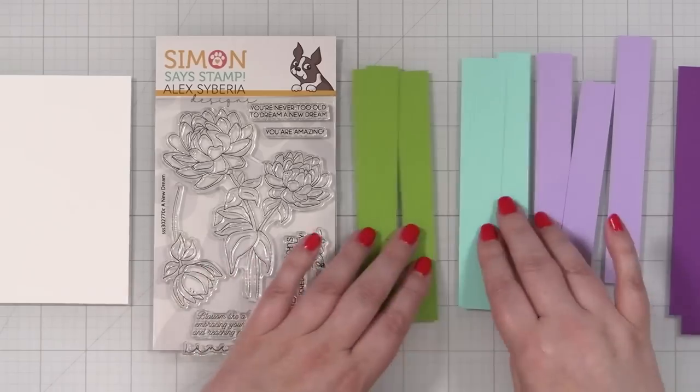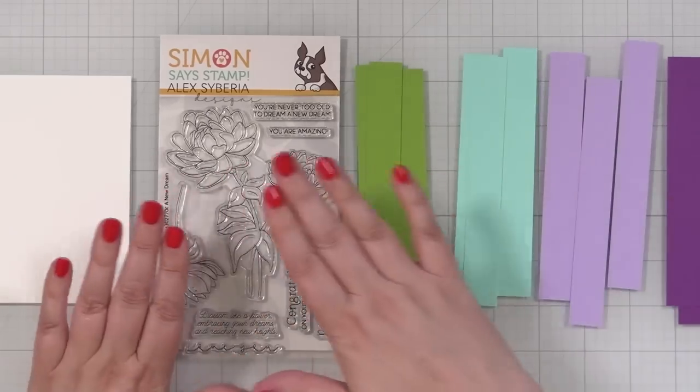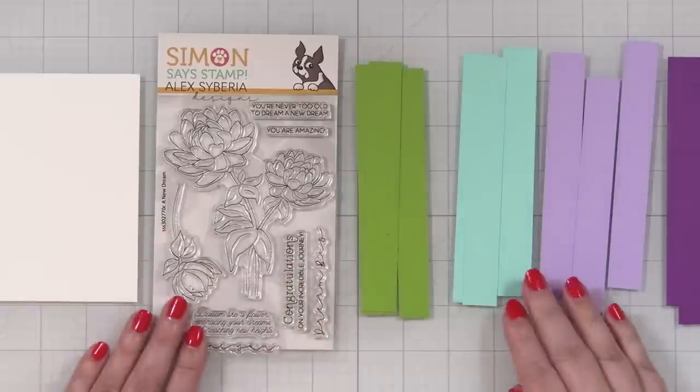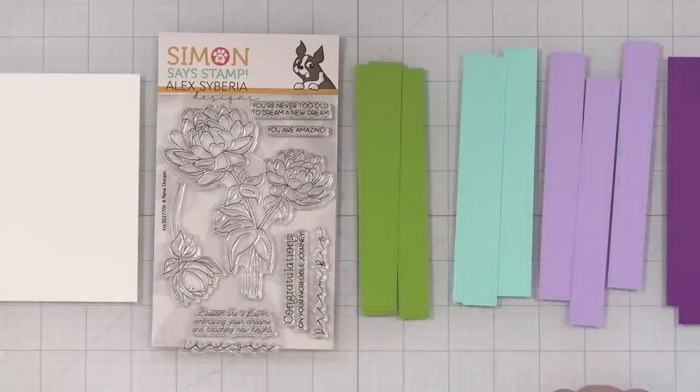I'm going to show you a way to take some cardstock strips, stamp a little, and eliminate the need to color but still create a cool graphic design for your card. Let's get started with the strips.